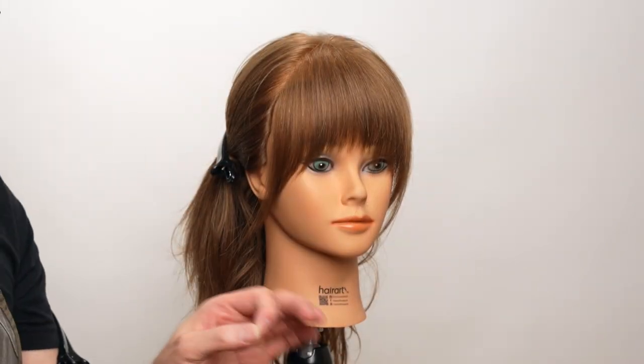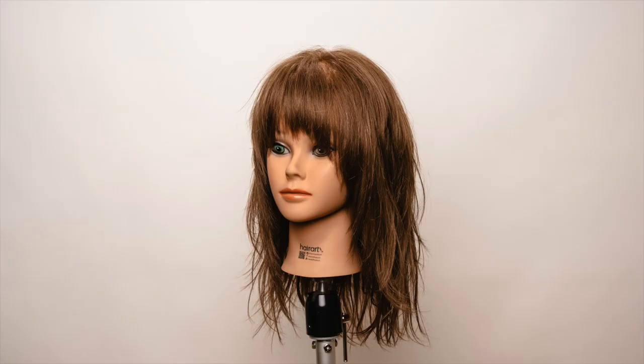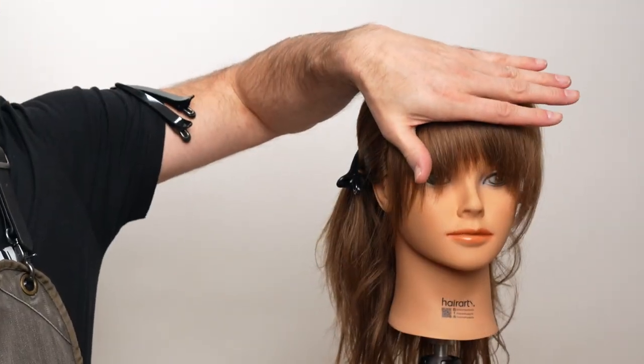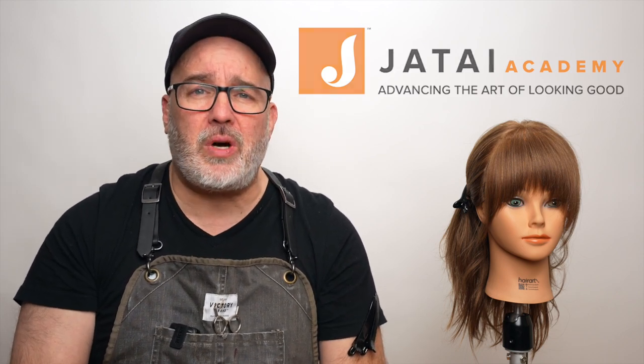We've got a little bit of movement here but a really soft line that's not nearly as solid as the others, which allows for a lot more versatility when styling. Let's take a review: blunt, angled, and highly textured — those are really the three major ways of cutting bangs. You can mix and match: take a solid shape and do it with a thinning scissor to keep it soft, or with a razor for a really jagged line. The head position determines where it fits; the tool determines the texture, and you are the master of the tool. Please check out the Jatai Academy, let us know what you'd like to see in the future, leave questions or comments below, and thanks for watching — we'll see you next time.